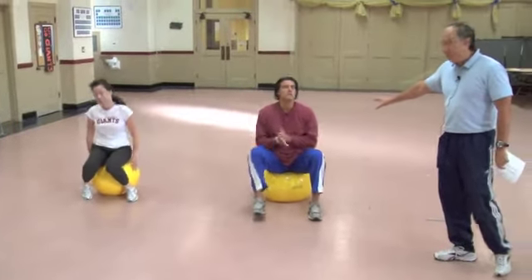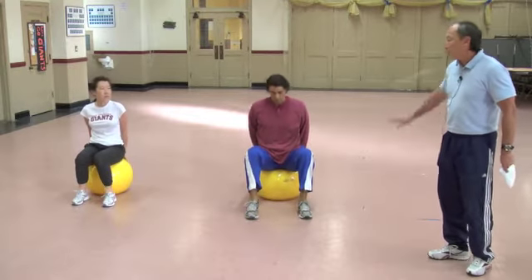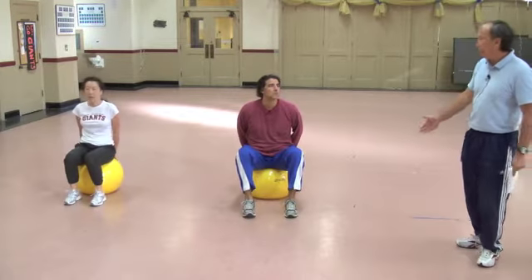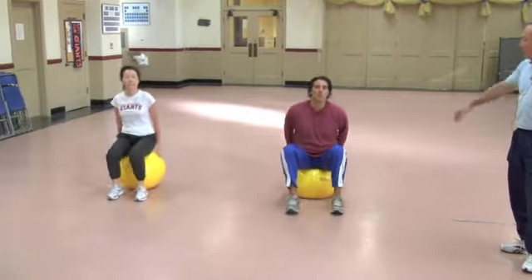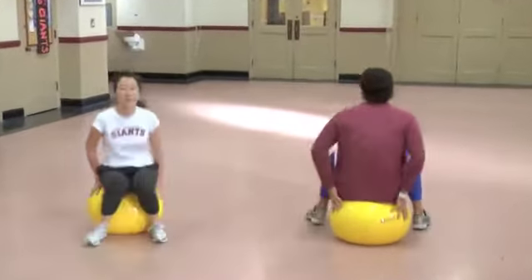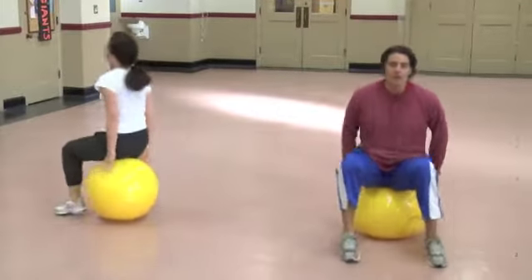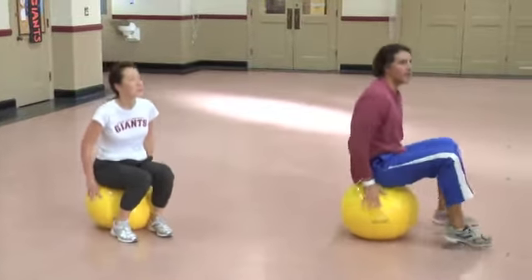When you sit on top of the ball, put your hands behind you so the ball doesn't squirt out. This one is called Bounce Around, and it's very simple. All you do is start by bouncing up and down on the ball and maintain your balance. Now, can you go 360 degrees around the ball using your feet? Then go the other direction. And that is Bounce Around.